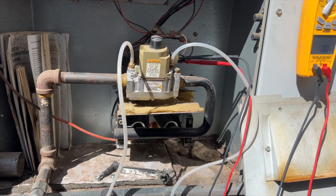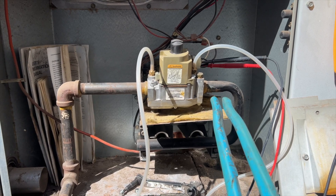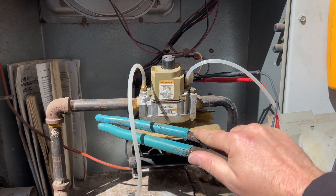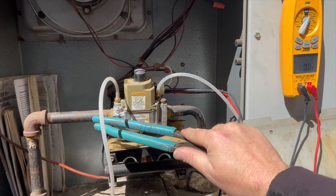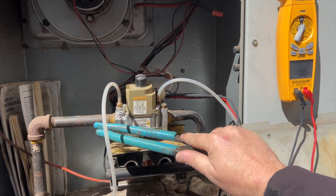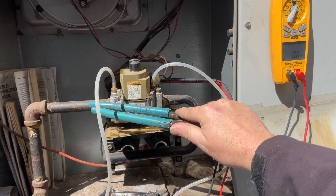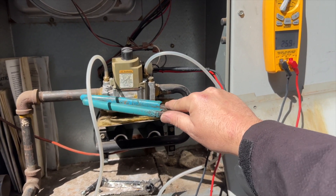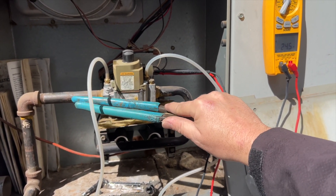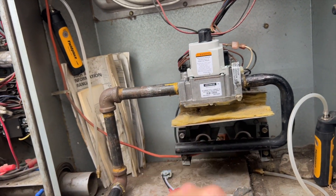Here's a highly scientific method: when the gas valve is receiving 24 volts, you wait until it gets that call and then bang on it a little bit to see if you can get it to kick on. Don't bang on it too hard. Nope — yeah, this valve is done for.